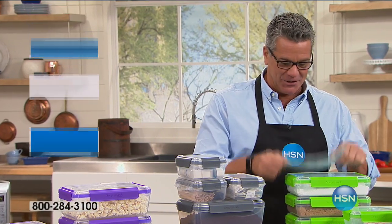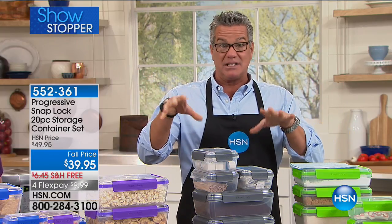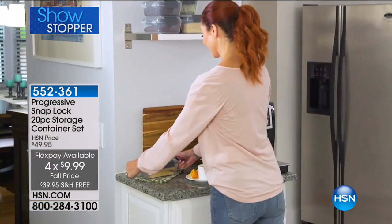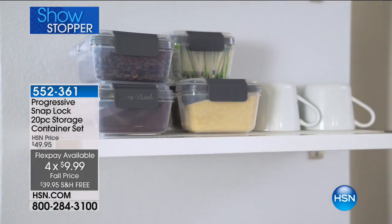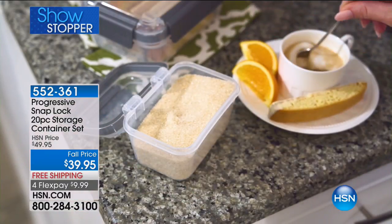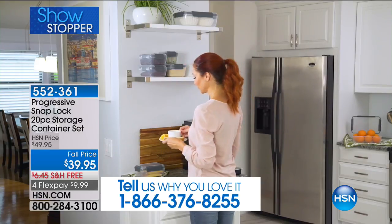Welcome back, everybody. We are organizing you and getting you fully prepared in your kitchen — storage is huge. This is an amazing company called Progressive. This is called SnapLock — a 20-piece storage set at only $39.95. These are going to last you years and years. They're easy on the hands and it's a huge set with a huge variety of containers. This is the brand new HSN launch and it's going to keep your food and leftovers fresh and organized. I love the built-in silicone seals which keep the water out and the air out. They stack easily and are great in a cabinet, fridge, freezer, and microwave-safe.